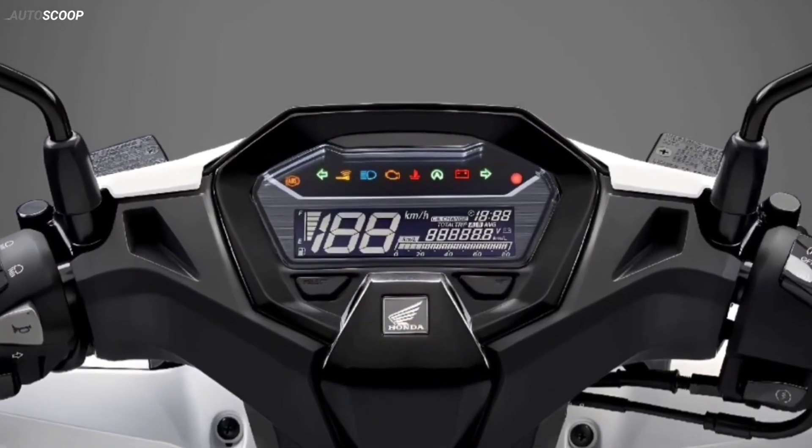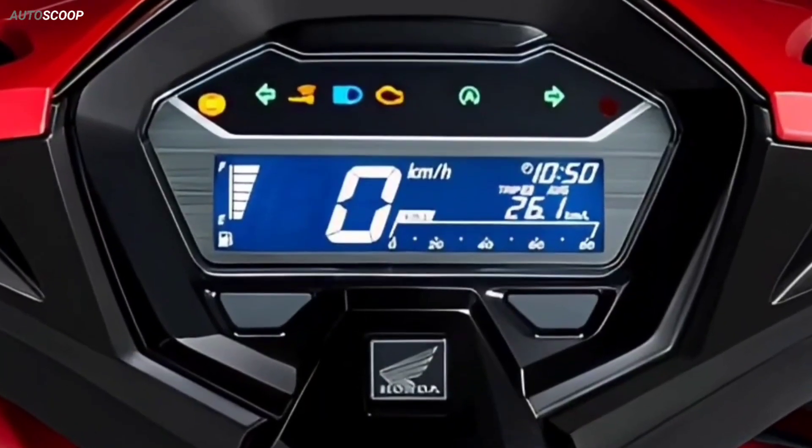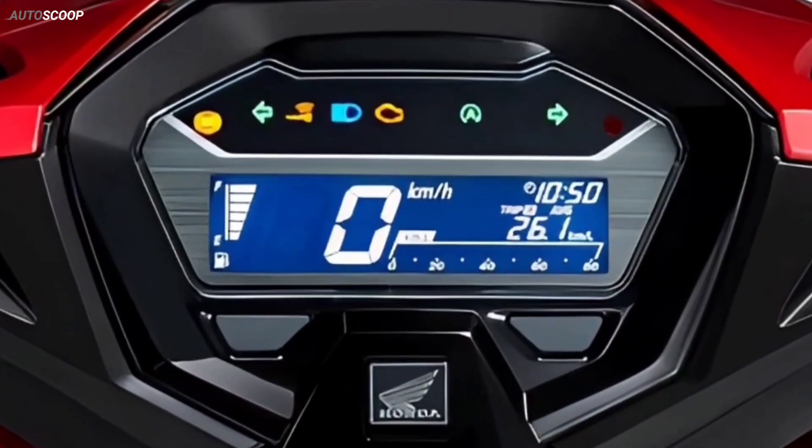The dial of the Click 160 is equipped with a digital LCD screen, with a scientific design that makes it easy to observe all information.